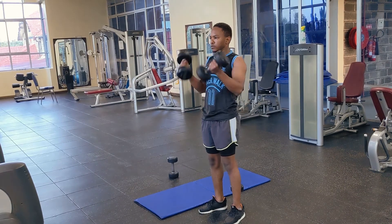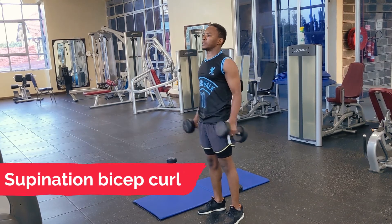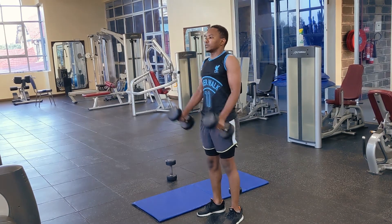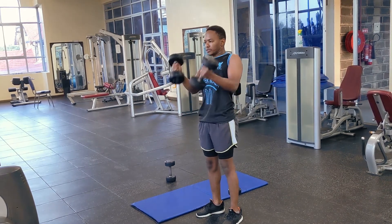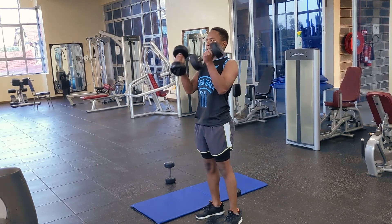This is the supination bicep curl, where you turn your arms to a supinated position to perform the curl. This is more of an isolation movement — we are isolating the biceps and working them out directly. It's a very common and effective workout for biceps.